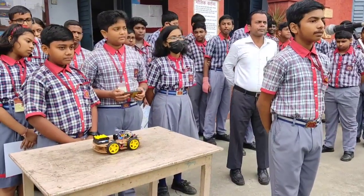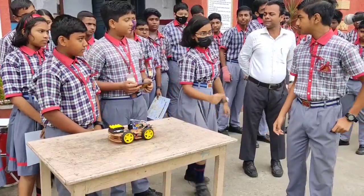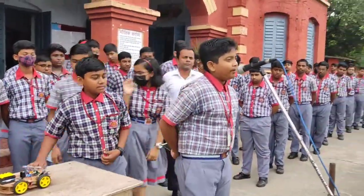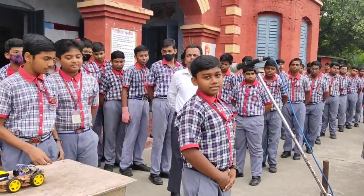Now I will introduce my team. I am Kushal Chaki. I am Ashmit Adash. I am Ayushal. And I am Devanjian Sarkar.